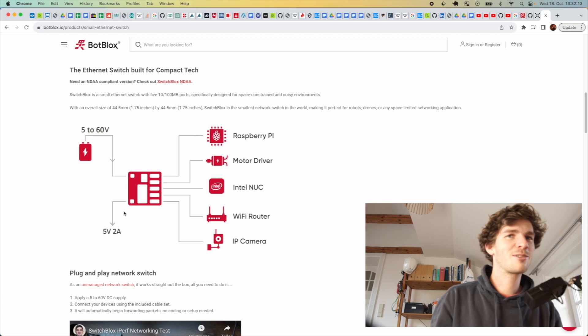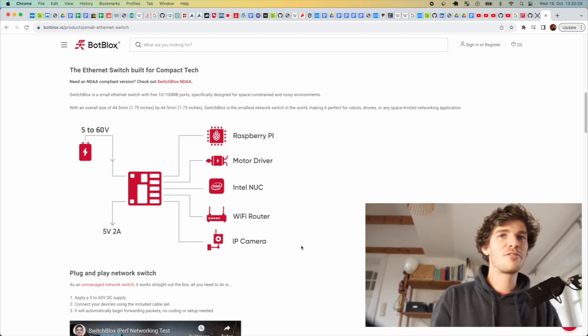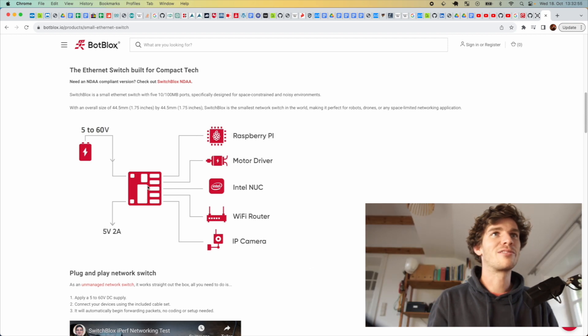I didn't have the right connector, but I think it should definitely be possible. You could connect your Raspberry Pi via Ethernet as well, and then connect all your motors, cameras, a Wi-Fi router — whatever you like. It would be super cool if there were a super small Wi-Fi router with the same form factor you could connect directly to this port.